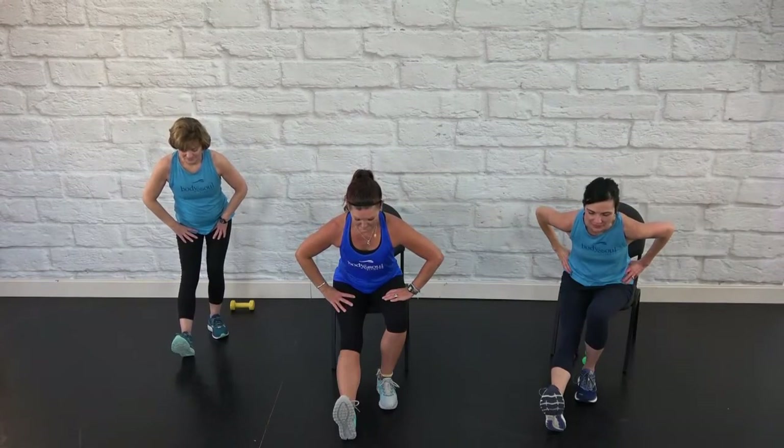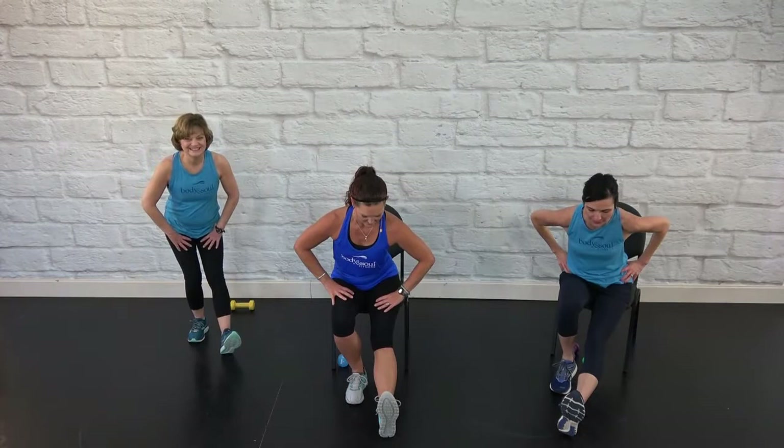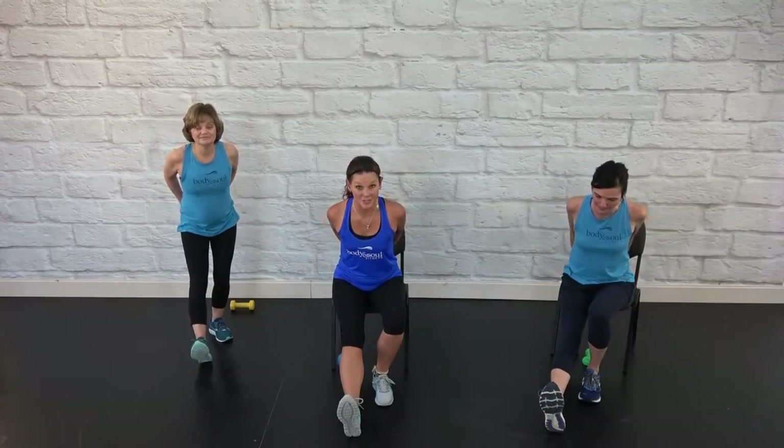Always have a chair or countertop nearby. Hamstring stretch forward — we did that with the heel drive. Step in, change — no rush here, lean into it. Release. Switch. This time I want you to bring your arms behind you, pull those elbows back, keep them back there. Switch.